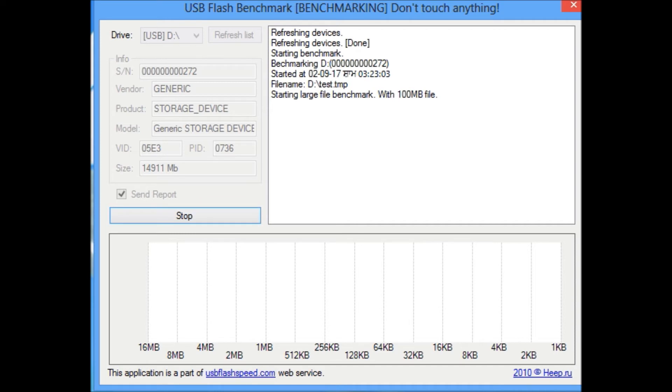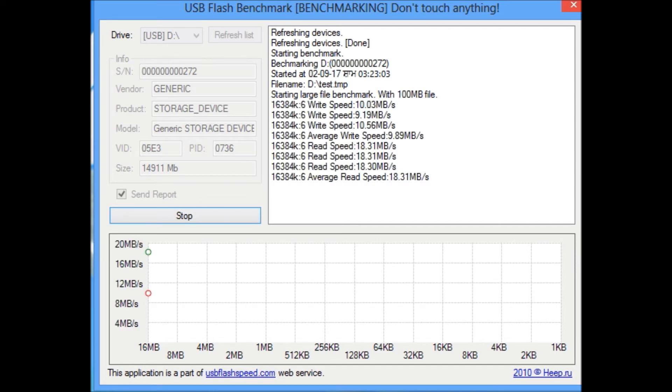Here are the results. The average read speed is 18.31 MB/s, which is very good — that translates to approximately 140–145 Mbps. I think that is excellent, as this read speed is what you can expect from a Class 10 card reader.